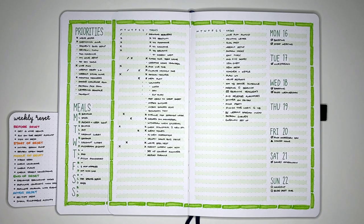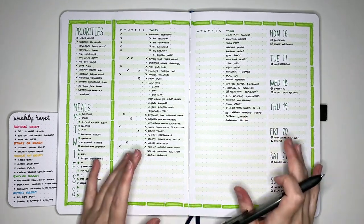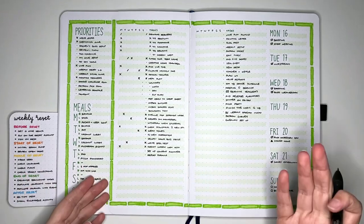After this, we're on to reviewing my open tasks. The nice part about having the brain dump done on the same weekly that I'm currently working on is that reviewing my open tasks is very straightforward, because they are right here.